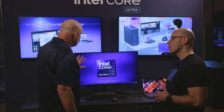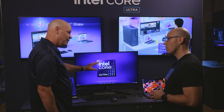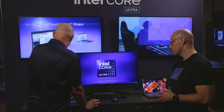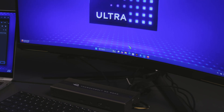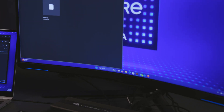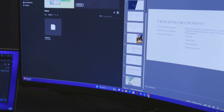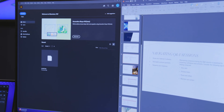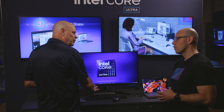I get this workstation-like setup. I've got my email running, Adobe Illustrator, maybe some PowerPoint — all this real estate, which is really great for productivity. But in a lot of cases, whether I'm a creator, gamer, business user, or even just a regular consumer, I may have another PC that I want to use, and I just don't want to unplug everything to use that.